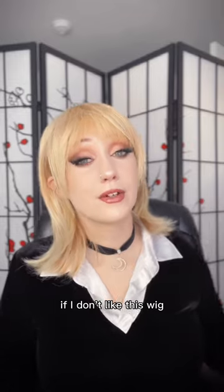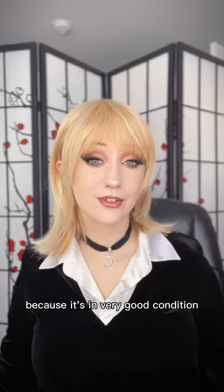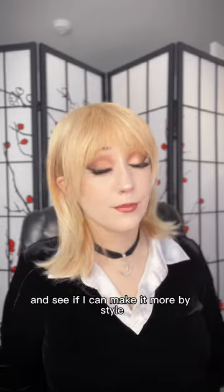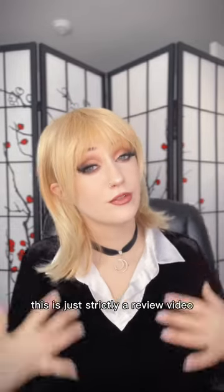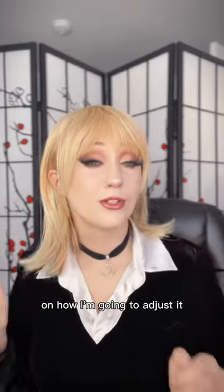My thought was if I don't like this wig, it was only $11 and I could just donate it because it's in very good condition. So I'm going to try and play around with it and see if I can make it more my style. This is strictly a review video, but I do plan on making a separate video on how I'm going to adjust it.